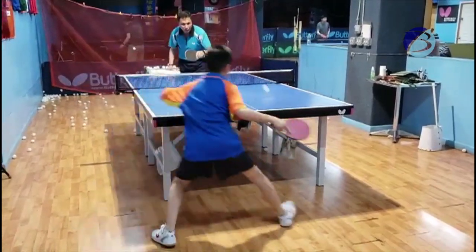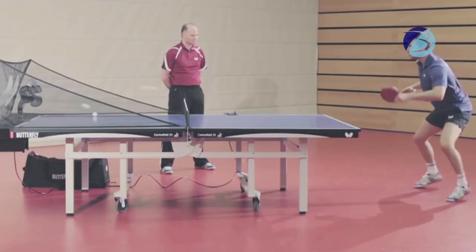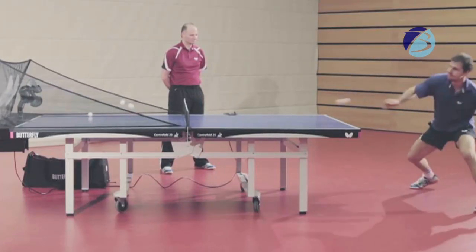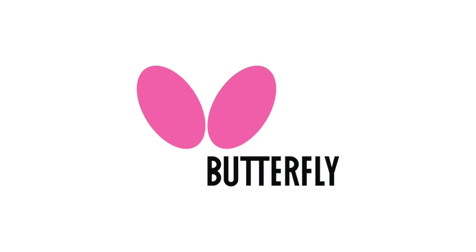These exercises can be implemented with a training partner or with the new Butterfly Amicus Prime. This is Brian at Butterfly — good luck with your training and improvement.